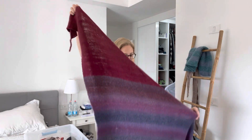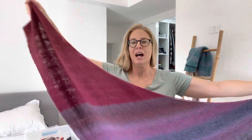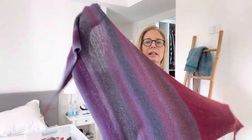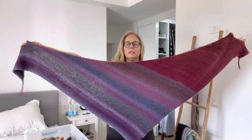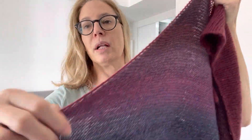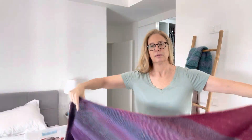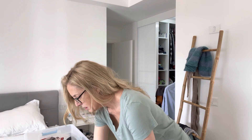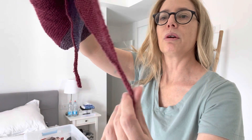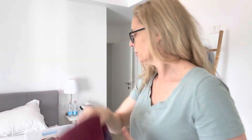This one is my Half and Half wrap by Purl Soho - but my half is enough! I used all kinds of scrap yarns. I finished the big triangle and just didn't want to do the other side, so I bound it off. The colors are great, I like wearing it. I added two i-cords at each end so I can tie it so it won't fall.